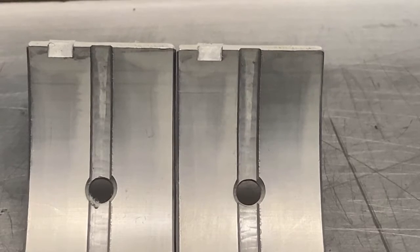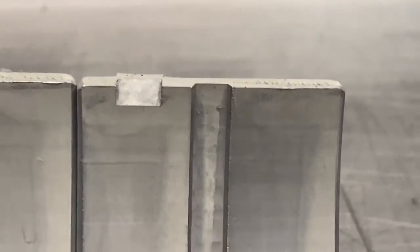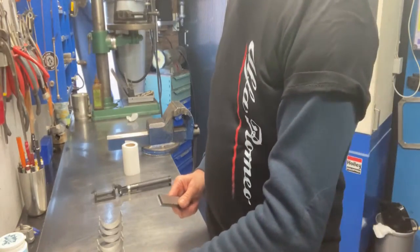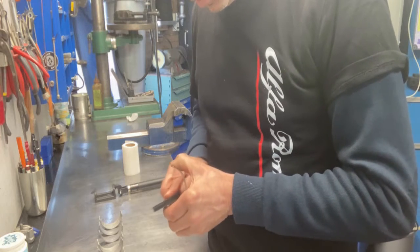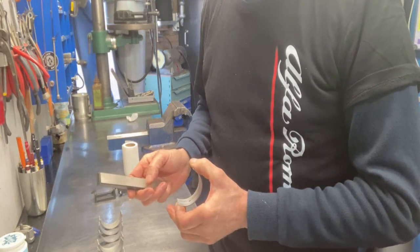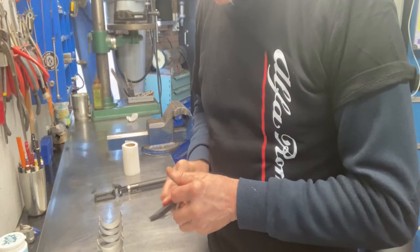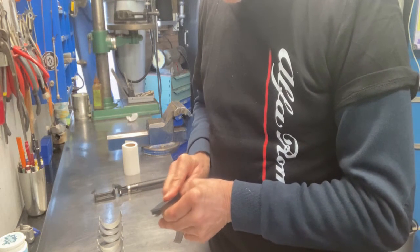First thing to do on the rebuild is to inspect the bearings and prepare them for installation. Here you can see on this bearing, on the right edge, there is a burr, so we have to chamfer this edge a little bit. On this side there is also a tiny burr. I cleaned and degreased all the bearings, so now it's time to check if there are any burrs. You can file them out with a 1000-grit stone or a diamond cutter like I have here. You can even file down the raised stamp on the back side.